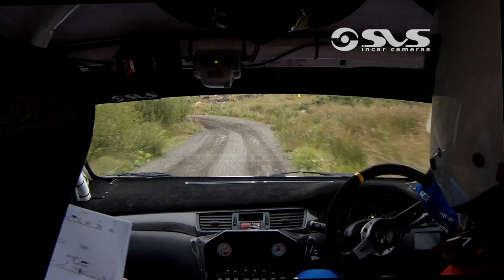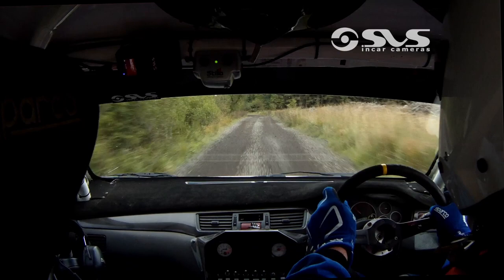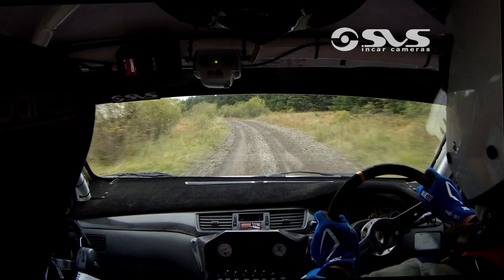200. Tight three left, tight three left, into flat three left. 40. Flat two right, don't lift now. 40. Long flat two left going up, opens over the crest.